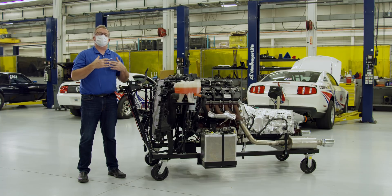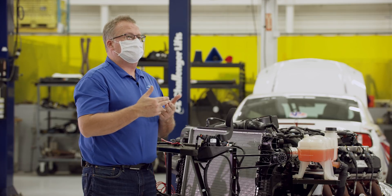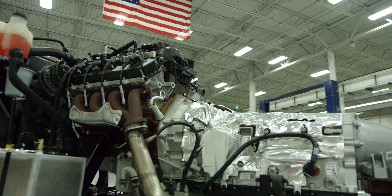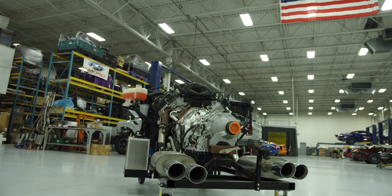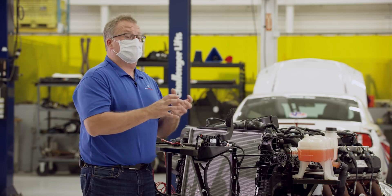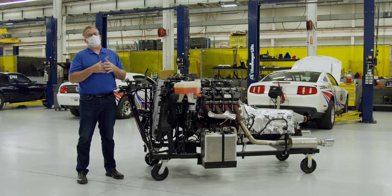In addition to the crate engine, Ford Performance is also working on the complete FEAD system with an air conditioner optional add-on. We are going to be releasing the Godzilla block, Godzilla cylinder heads, and cranks. We are going to be offering gasket kits and hardware kits for everyone out there who wants to build up their own Godzilla engine, including all the other components that are going to go into doing Godzilla build-ups.